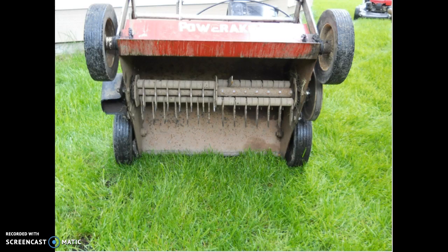This is what the underside of a true power raker looks like. The tines spin vertically to tear out the dead moss and dead grass that is left in your lawn. Although the bed is adjusted vertically, this machine will do less damage to your yard than the power raker that is attached to your lawn mower.